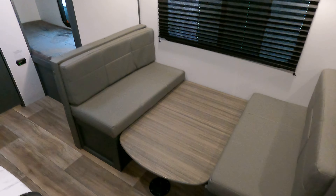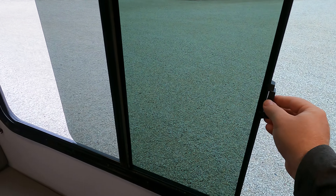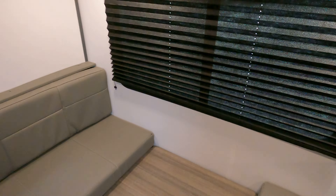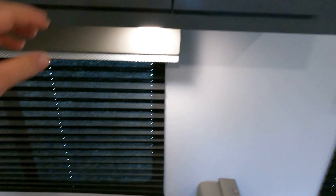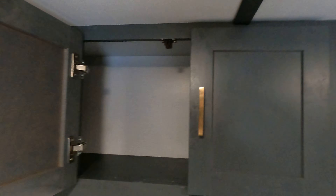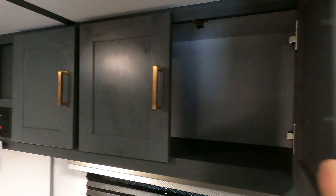Moving to the booth dinette area. I was hearing noise and this thing showed up with the window open, probably because they didn't lock it — I'll close that. Booth dinette area has some storage down here with little finger-grab holes, pretty straightforward hidden hinge cabinet doors. They have a nice solid latch — if you let them get to a certain point they'll pull themselves closed, which is nice.